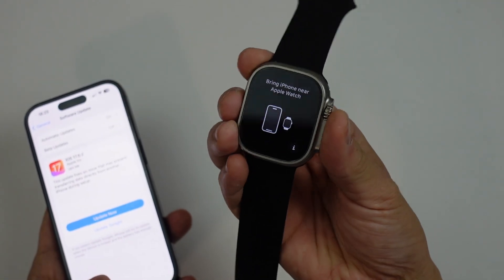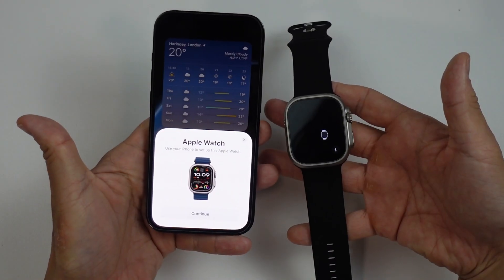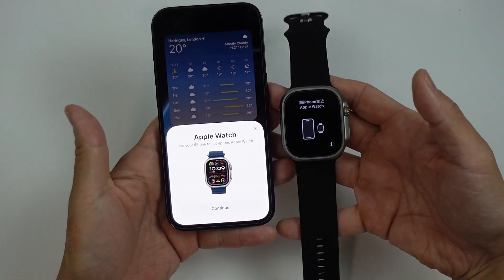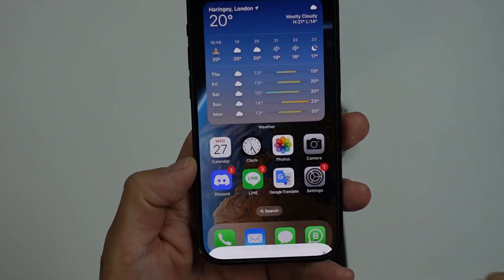It's quite straightforward. What you need to do is make sure that your watch is turned on like this. Then all we have to do is bring these two devices close together, and the iPhone is going to detect it. Then we can follow the instructions on this pop-up window here — I'm going to press Continue.